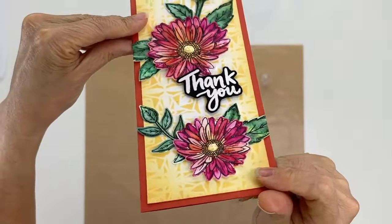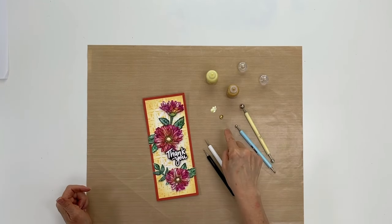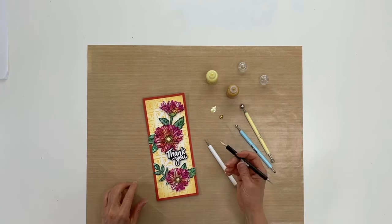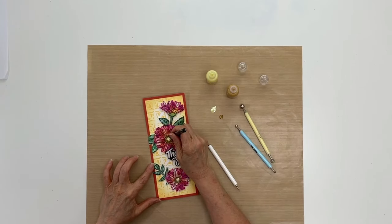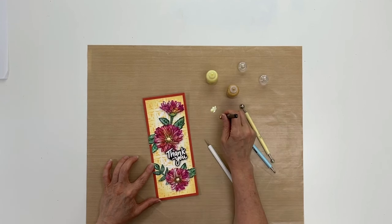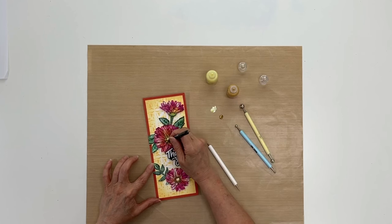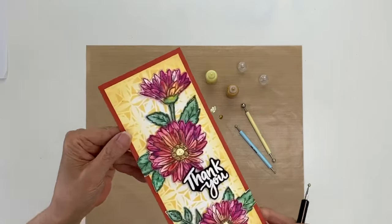That's the start of our dots. Now I'm going to make some smaller dots, and I'm going to use both of these colors together. Let's use this tip here. Again, I'll just put it into the paint and then dot it on. I'm not following the dots already on here — I'm just making my own pattern. You'll find this technique is really simple and easy to do, and it'll add a little extra something special to your card. I'm going around the outside and leaving some space in between the dots.